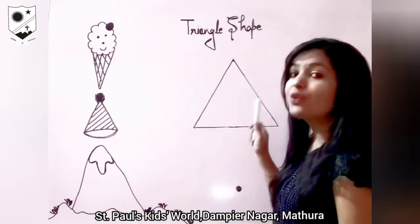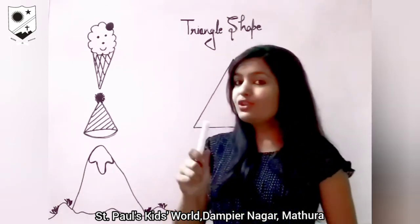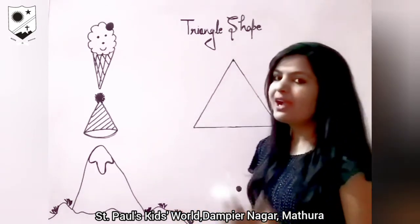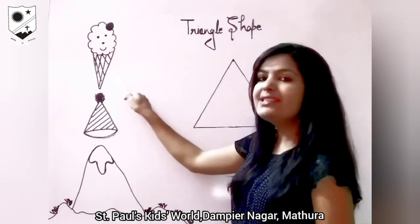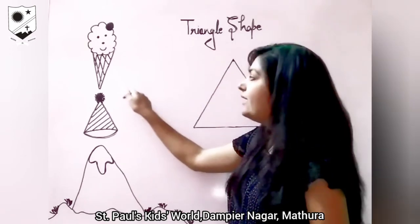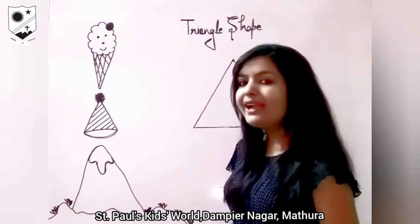Which shape is this? Triangle shape. There are so many things around us which are in triangle shape. I will show you a few. Look here everyone. What is this? This is ice cream and it is in triangle shape. Which shape? Triangle shape.